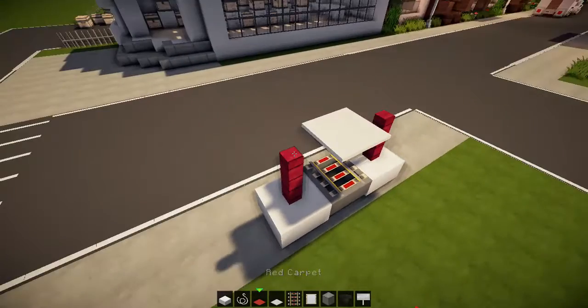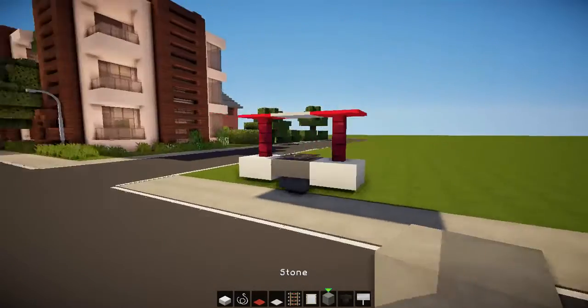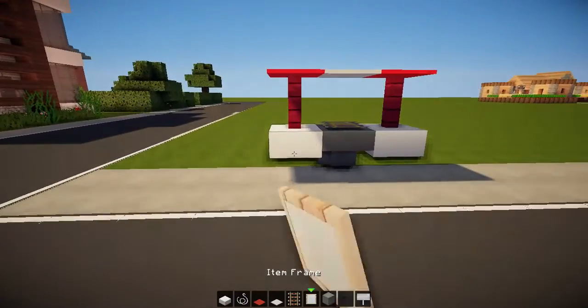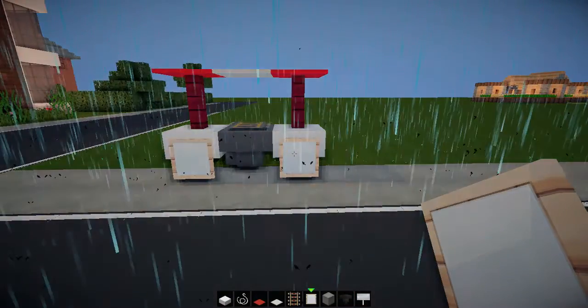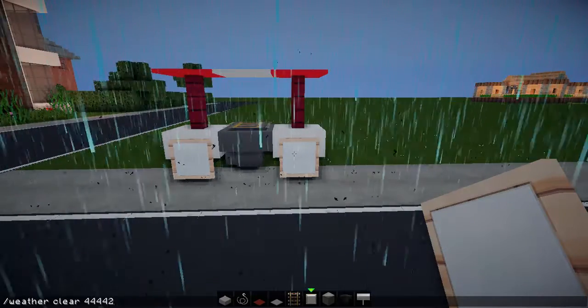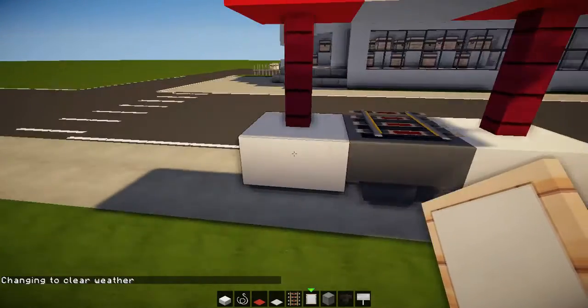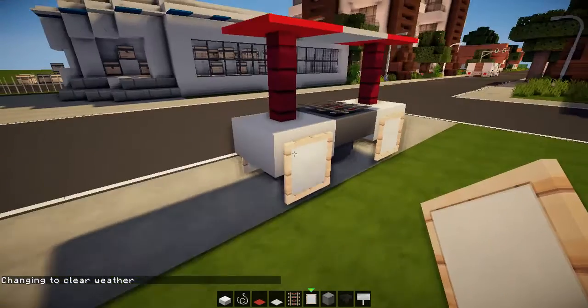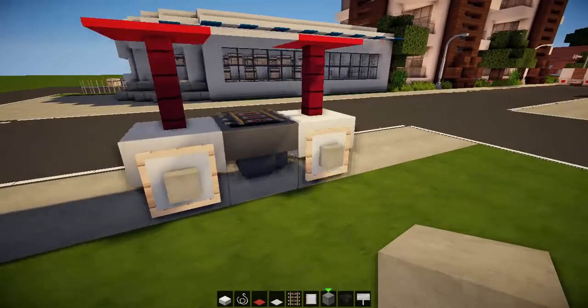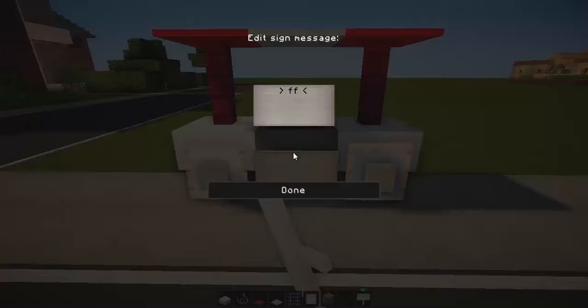On top I'm just gonna place carpet in this fashion — red, white, blue — isn't that awesome? Then item frames all along there. I'll put some stone in the middle to give it more of a wheel look, and then on the hopper side it will have hot dogs.